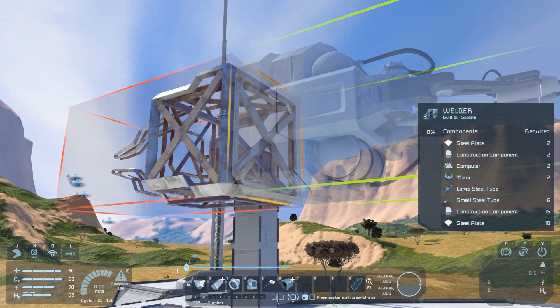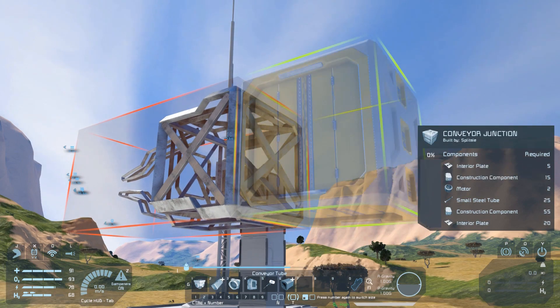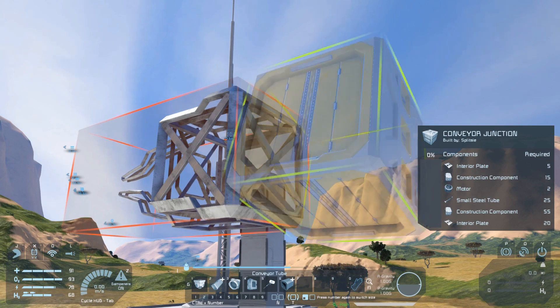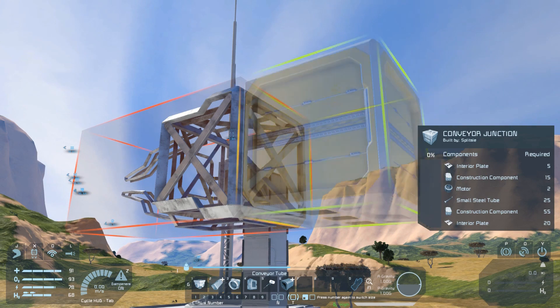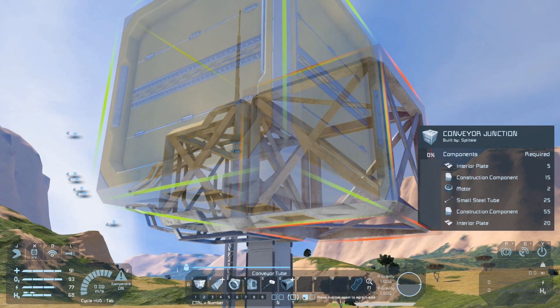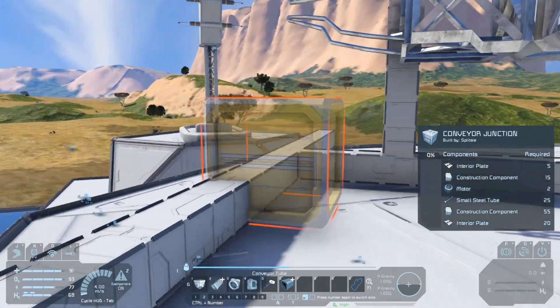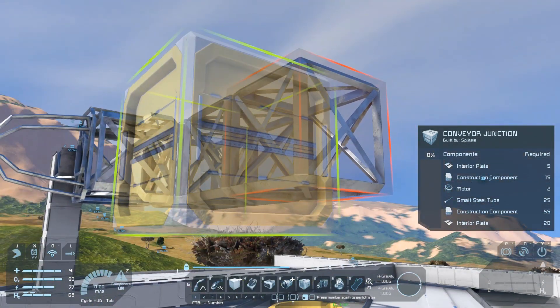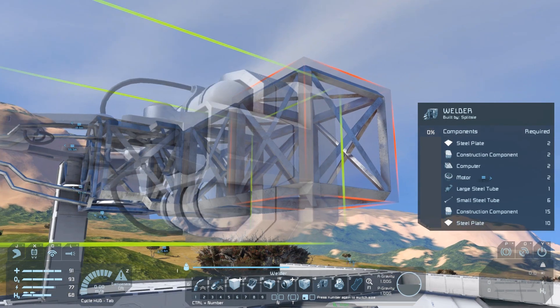Let's go to our conveyor system and get our large conveyor junction. These have small connection points on the top and on the bottom, and then the other four sides are all large. So what we want to do is line up the large ones so that they run across the front, and we can then add a welder to the front here.